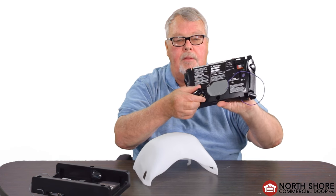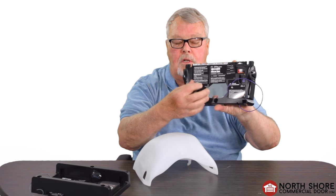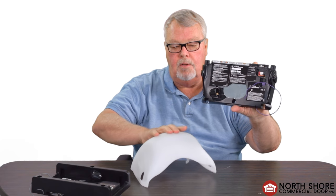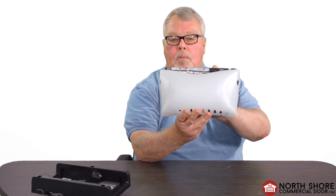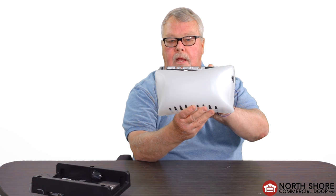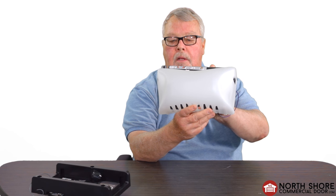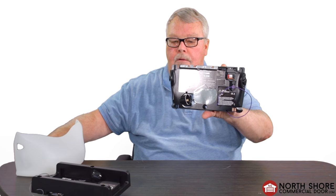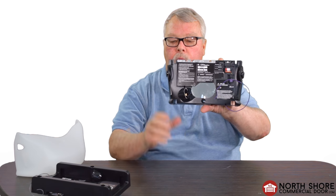Very often on this circuit board you can see a light socket, so you would find a light bulb screwed into there and normally a light cover over that. So if you're looking for the circuit board, look first for the light cover, remove the light cover, and the board will appear.